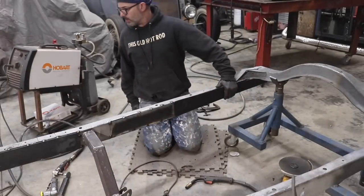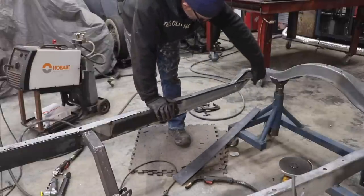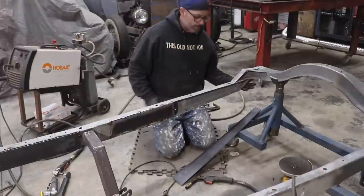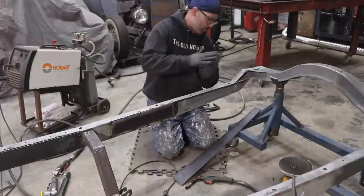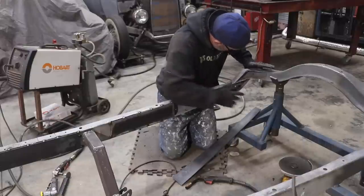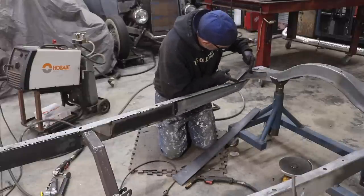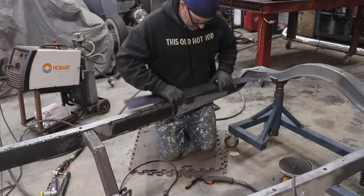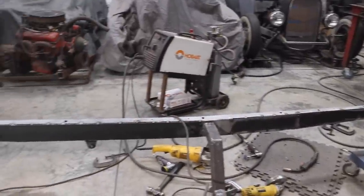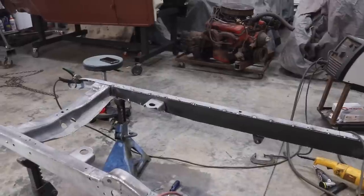Let's continue backwards and get this entire side done — once I do I'll get the driver's side done afterwards. I need to make a mark where it kicks up at the back of the frame — cut it off there, then set it up underneath the rear crossmember and get this piece tacked in place. I was able to get the entire passenger side boxed in — everything's just tacked in place.